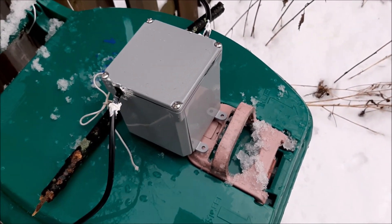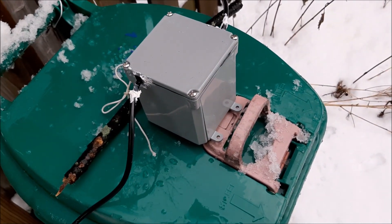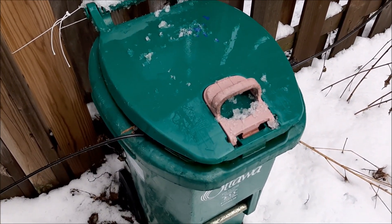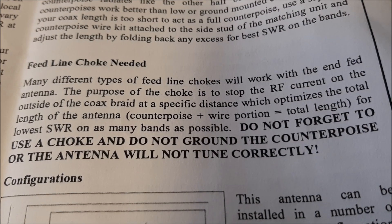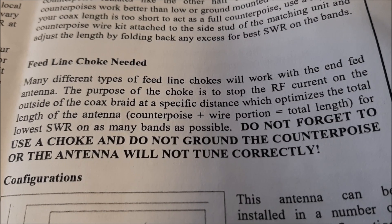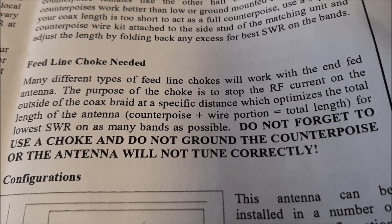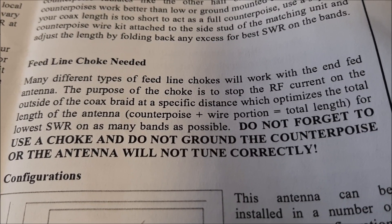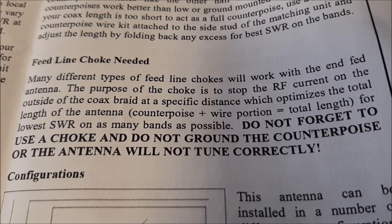I put the choke in this electrical box, which is inside a garbage can normally, to protect it from damage and from the weather. With the lid down on the garbage can the choke is kept pretty safe. The choke is very important — they even have a section on it in the manual. The purpose of the choke is to stop RF current on the outside of the coax braid at a specific distance, which optimizes the total antenna length — counterpoise plus wire — to reduce the SWR.